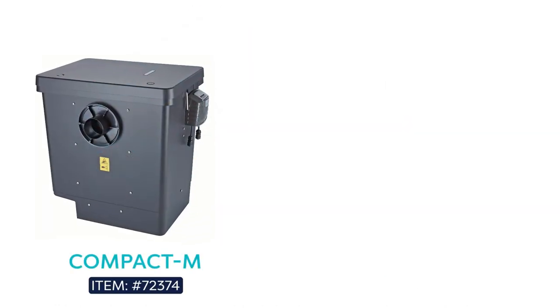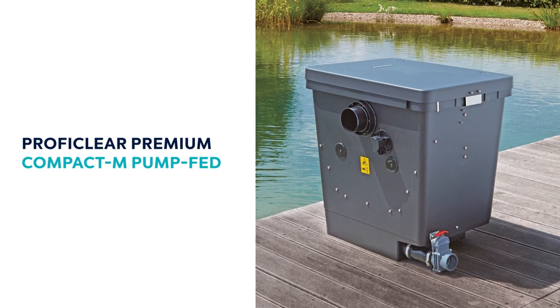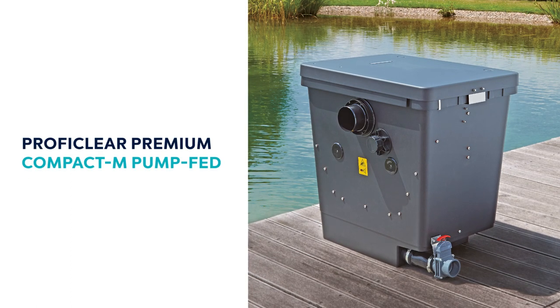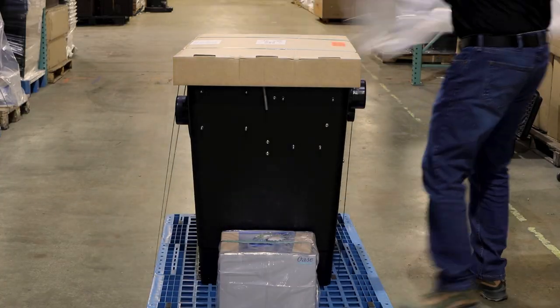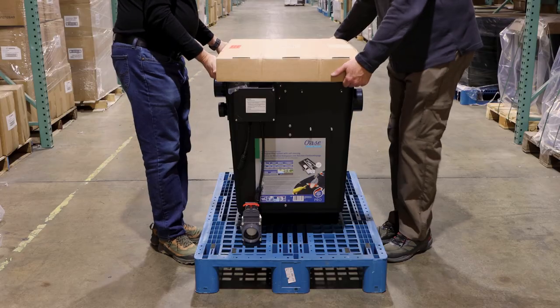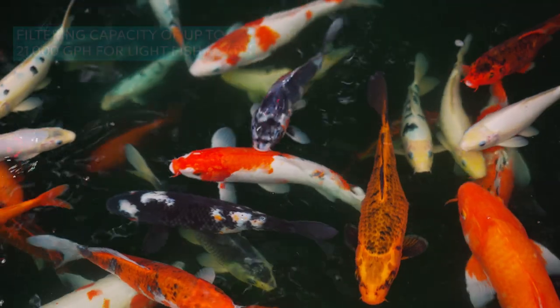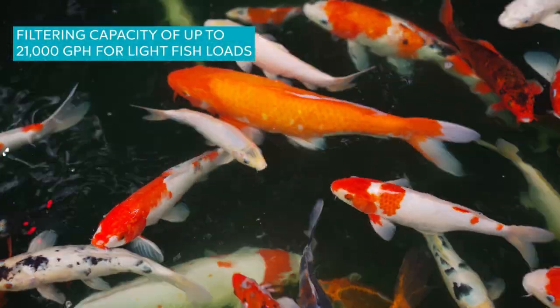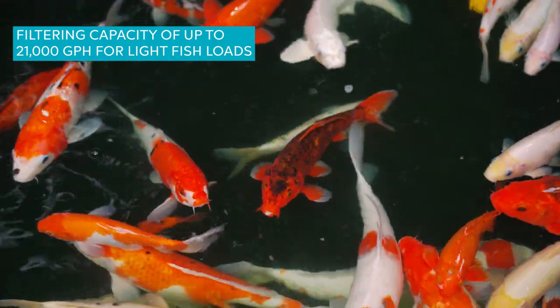There are two sizes: the compact M and compact L. We will be showing you the smaller pump-fed, the ProfiClear Premium Compact M. Smaller is relative — the first thing you'll notice is the filter's size and weight. This is a substantial piece of equipment requiring at least two, or better yet, four people to move, one on each of the four handles. But the filtering capacity, at up to 21,000 gallons for ponds with light fish loads, is equally substantial.